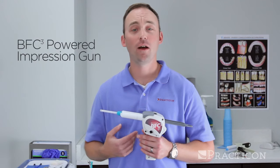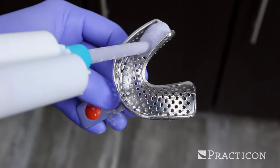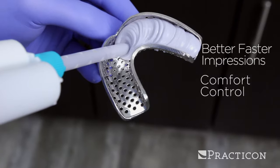Hi, I'm Dave with Practicon, here to tell you about the new BFC-3 automatic impression gun. The BFC-3 gives you a better impression, faster, with greater comfort and control than traditional impression guns.